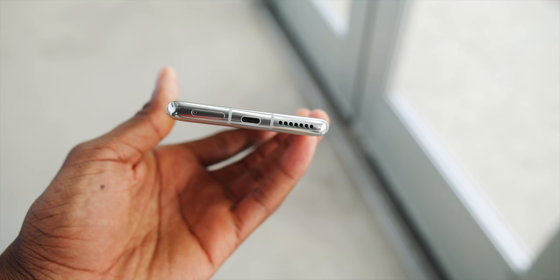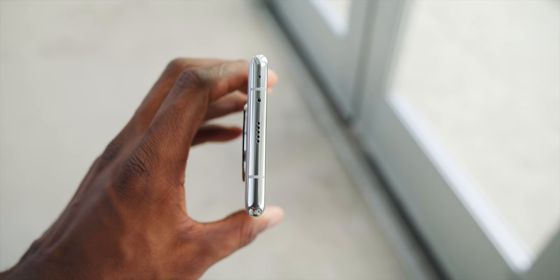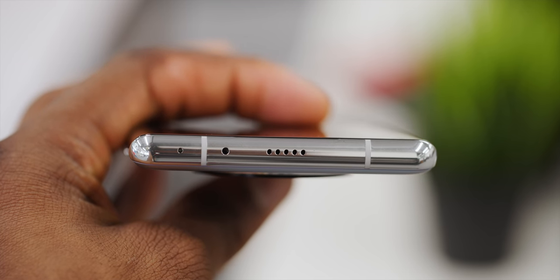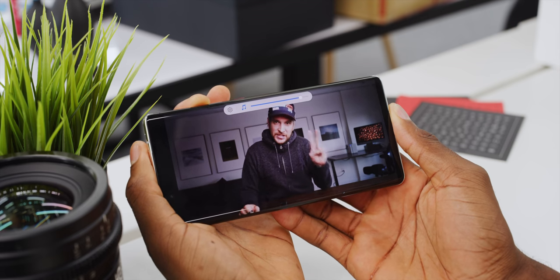Even the speakers on this phone go the extra mile. Typically on a flagship you'll see a speaker grill at the bottom and maybe an earpiece stereo speaker at the top. With the Mate 40 Pro, they're giving you stereo speakers with a real second speaker from a grill at the top and the earpiece. The stereo effect is better, and in general these speakers get really loud — some of the loudest I've heard in a smartphone, and they actually sound good. That is technically very impressive.